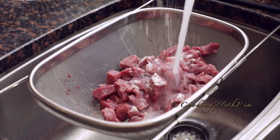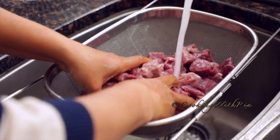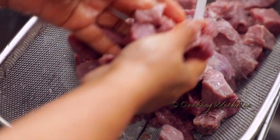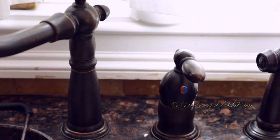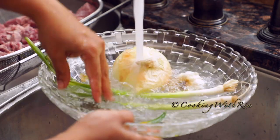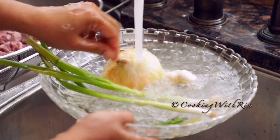I like using all-purpose flour to wash my beef. Let me know in the comment section below what you use — do you use lemon, lime, salt, or vinegar? Because everything that comes from the supermarket is at risk for being contaminated with the virus, I rinse everything with vinegar and water.